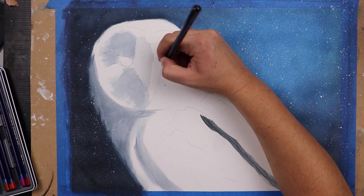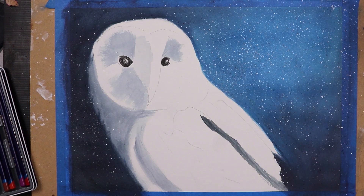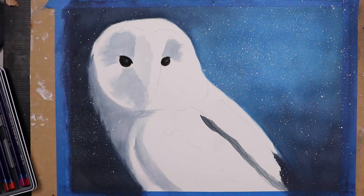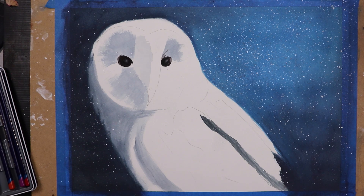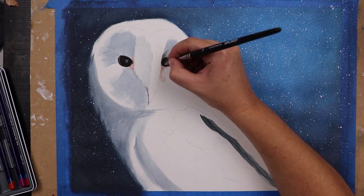My reference picture was taken during the daytime, but I wanted my owl to be a part of a night scene, so I knew I had to use completely different colours from my photo — otherwise he would look completely separate from the background. I started off this process by using some of those darker sky colours to quickly mark in where the deepest shadows fell on the bird. I knew that using the same colours as the background would help keep my colour choices in line with what I wanted to achieve and bring the owl and the background together.